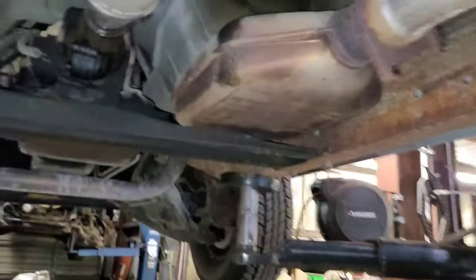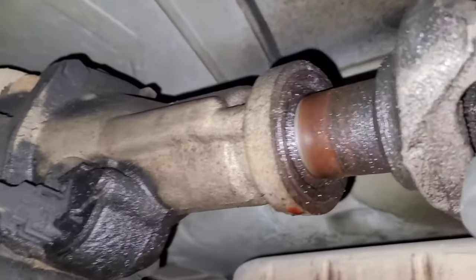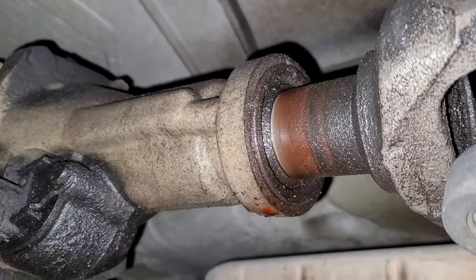Hey, good morning everyone. Today we're going to get into changing an output shaft seal on an older Chevy pickup truck — a 1990, I believe. Let me show you what I got. This is the underside of it. There's a drive shaft, and right there the customer's complaining about that leak. So we're going to change that seal.